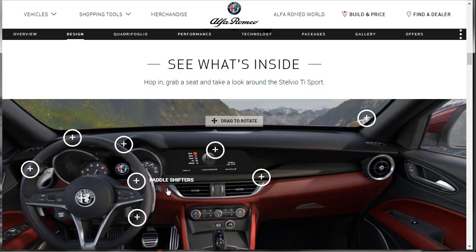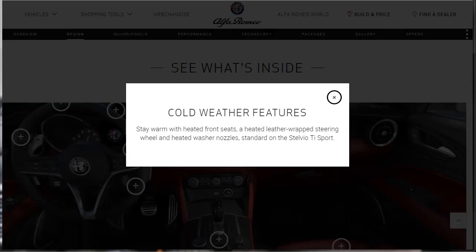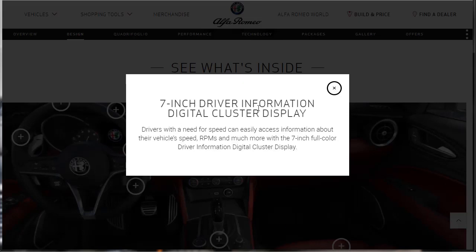Let's click on these points of interest. The 2019 Alfa Romeo Stelvio Ti Sport has cold weather features — you can stay warm with heated front seats, a heated leather-wrapped steering wheel, and heated washer nozzles, all standard on the Stelvio Ti Sport. Now they're talking about the 7-inch driver information digital cluster display. You've got your speedometer, your instruments, and right in the middle a little digital driver display giving you all kinds of information such as vehicle speed, engine RPMs, and more. It's a 7-inch full-color driver information digital cluster display — what a tongue twister.